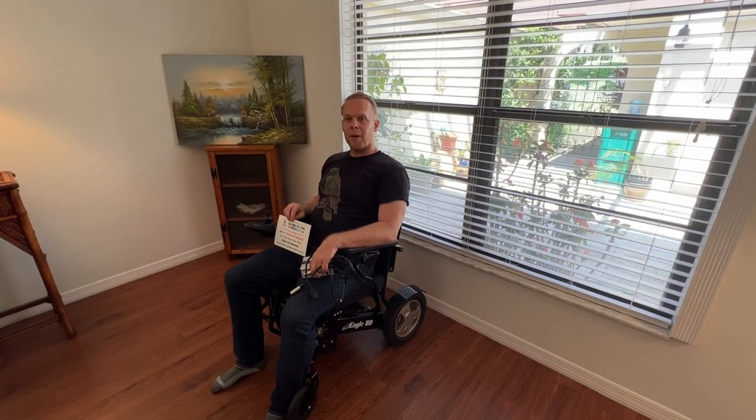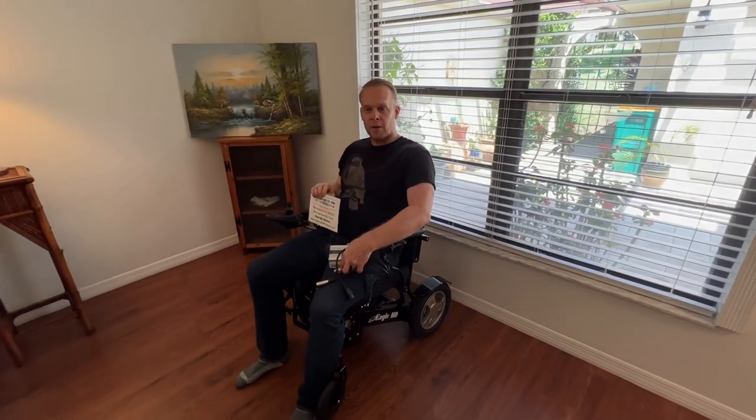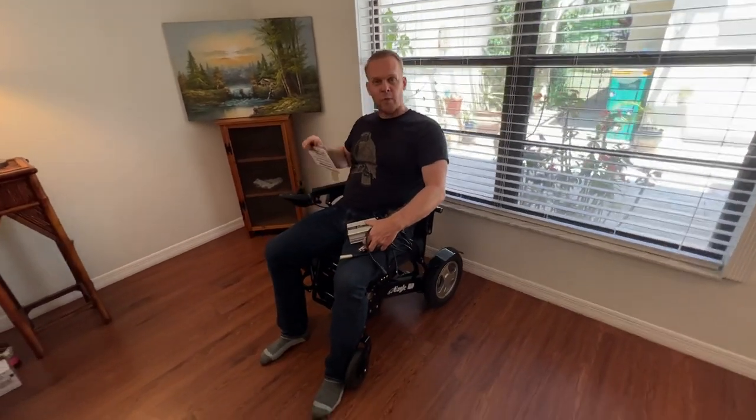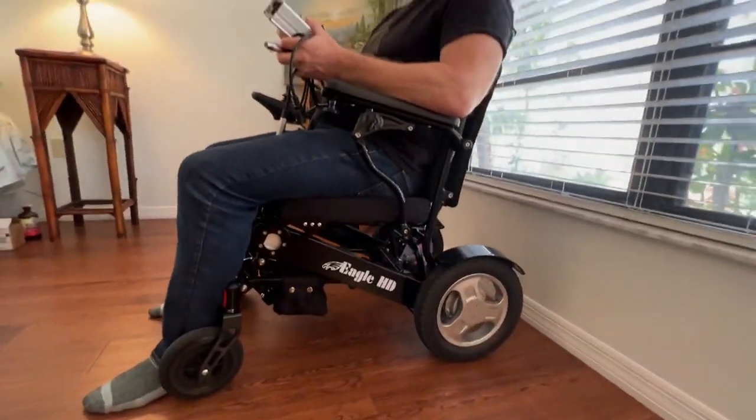Hello, this is Paul from QuickenMobile.com. In one hand I have our contact information, and I'm sitting in a 2022 Black Eagle Power Foldable Wheelchair that holds up to 400 pounds.